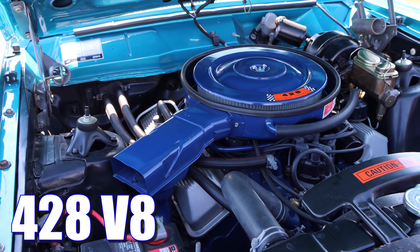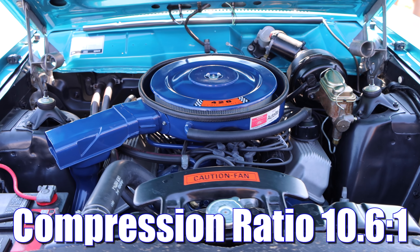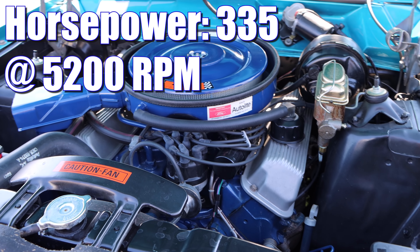1969 Ford Cobra. And you might be thinking, what type of Cobra? Like a Torino Cobra? No, it was just a Cobra. For 1969, this was a model of its own.